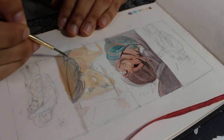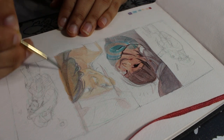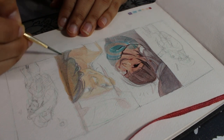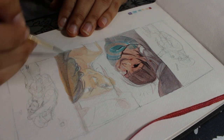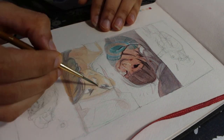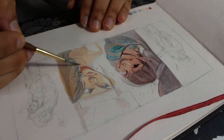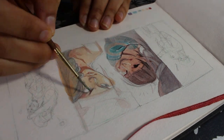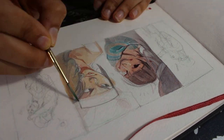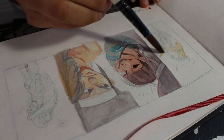I tried my best to not get frustrated. There were some parts where I wished I had picked a different color or gone with a different value, but I did my best to just continue and move forward. If I did something I wasn't a fan of, I'd try to make it work, keep going, and find a way to implement it nicely into the piece.